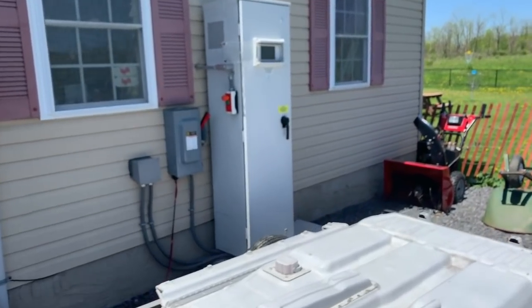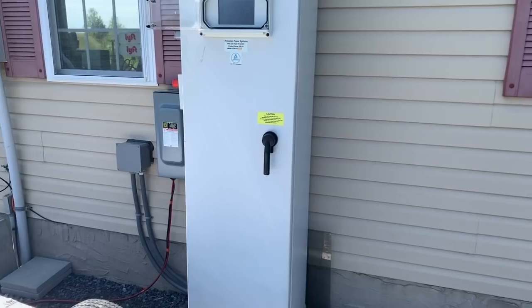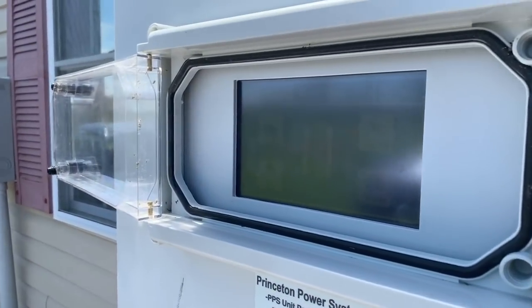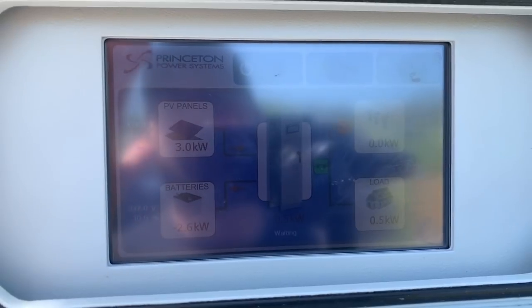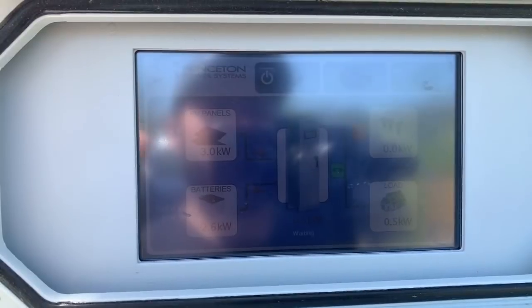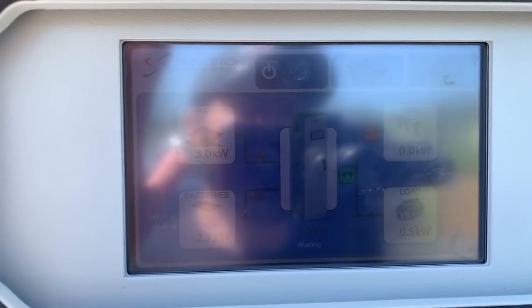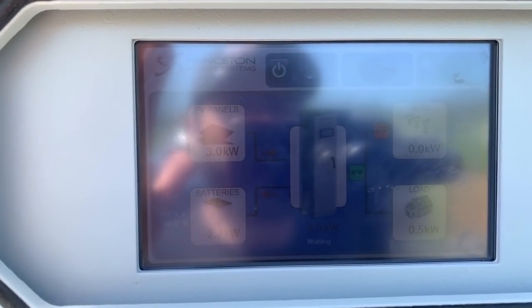I'm going to show you on the inverter — it might be hard to see because the display is a little dark in the full sun. The solar panels are giving me three kilowatts and you can see the arrows. Part of that's going to the house — my load is using 0.5 kilowatts — and I'm getting 0.6 kilowatts to the batteries.